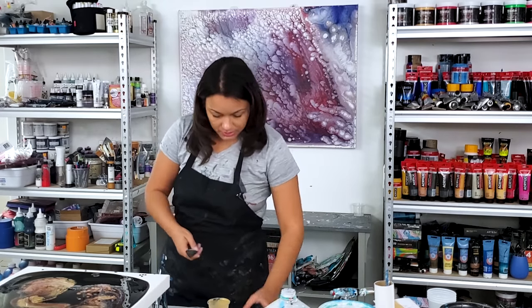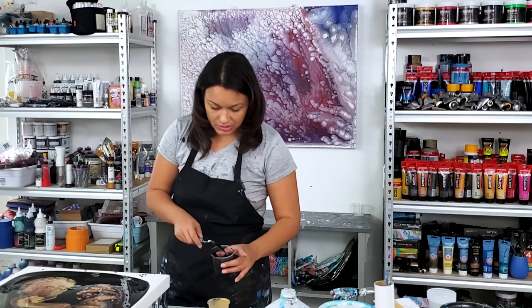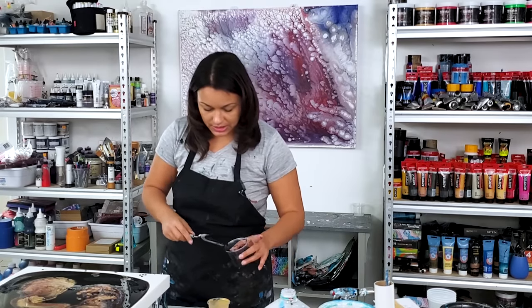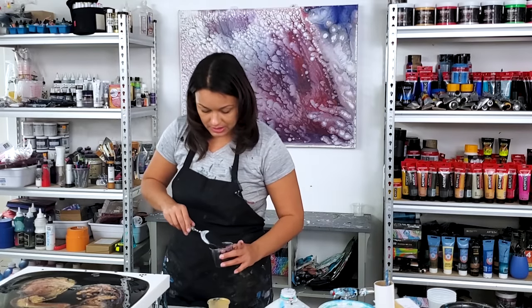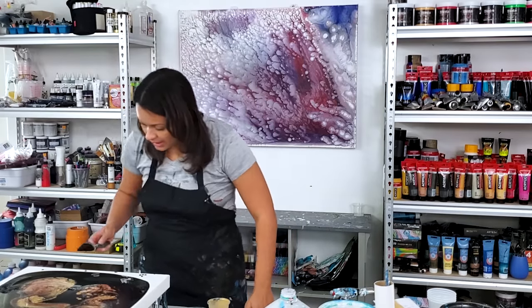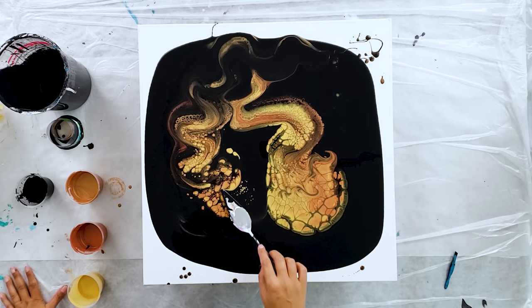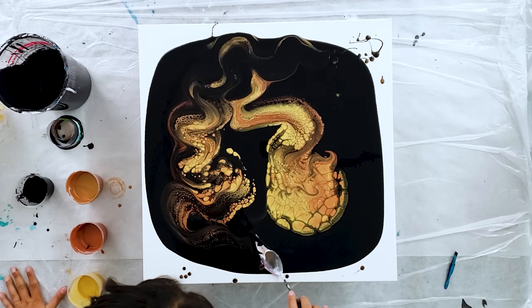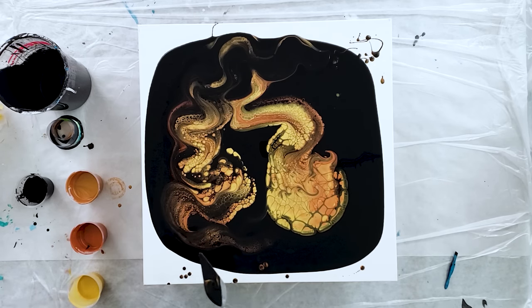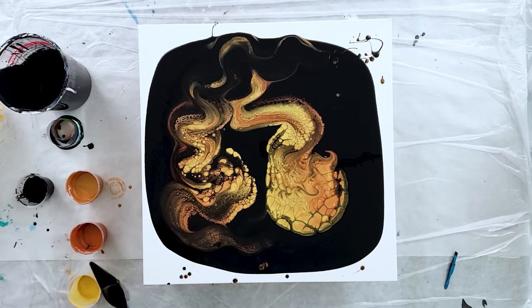Now I'm going to come in with this thinner mixture and go ahead and swipe a little bit around the part where I think there's color underneath. Yep, there it is. I kind of feel like this looks like a brain right now — I might want to swipe that area too.